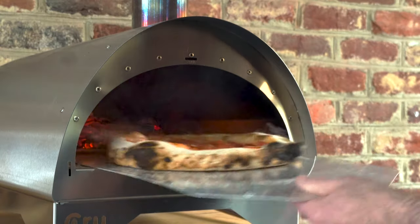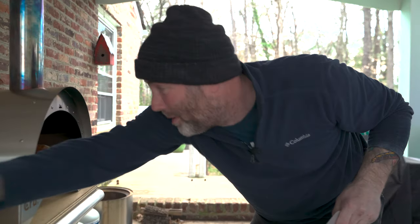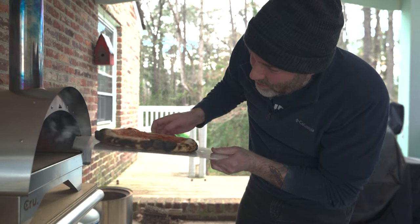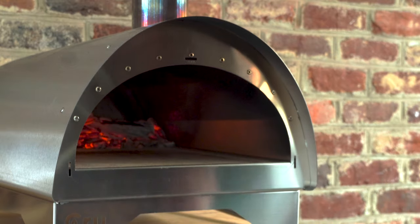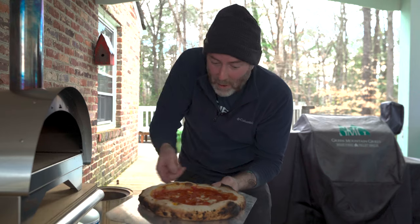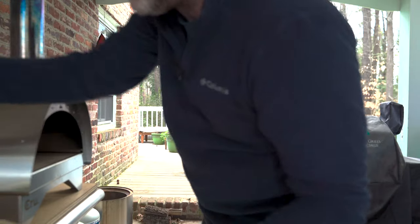Oh yeah — I torched the back. I started talking too much and took my eye off the ball. The bottom looks great though, my goodness. There's some burning on the edges. I totally burned the outer perimeter of the pizza — it just got too close to the fire.